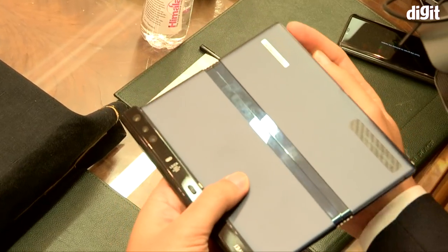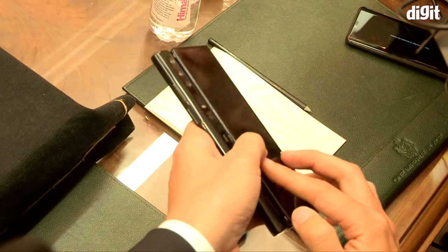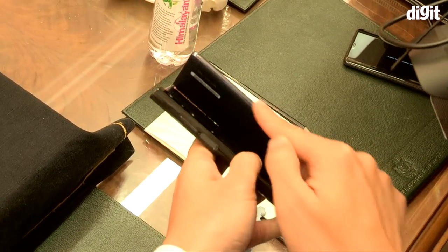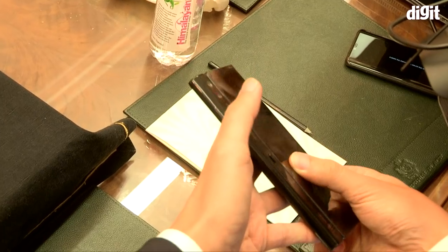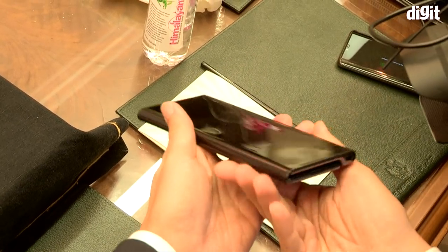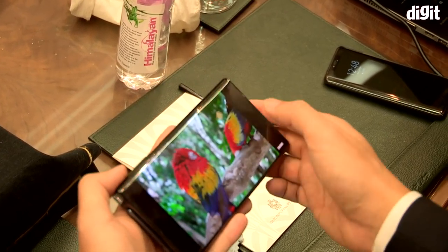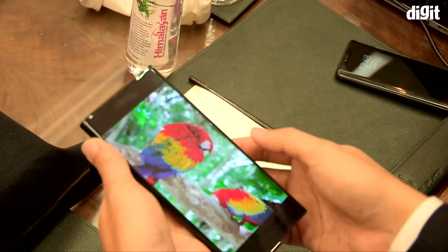Under the hood is a Kirin 980 chipset combined with the Balong 5000 5G modem. Huawei said that its 5G modem was two times faster than the Snapdragon X50 5G modem when using sub-6 GHz bands. There's 8 GB of RAM along with 512 GB of storage, which can be further expanded.